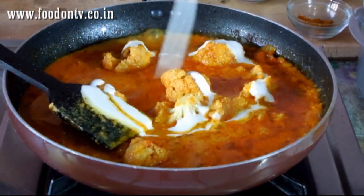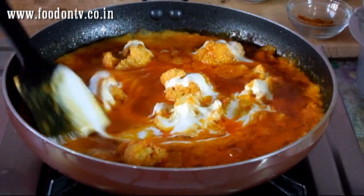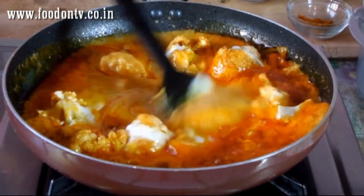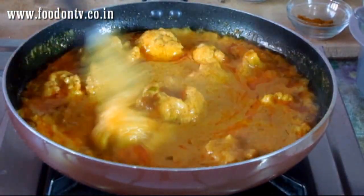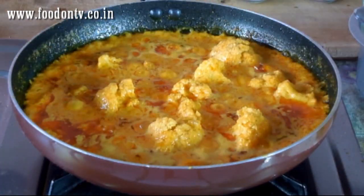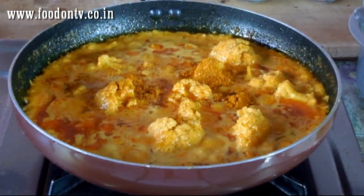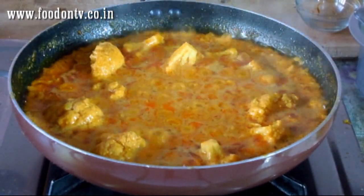Now add the fresh cream. Stir it well and cook it for a few minutes. Again add a little bit of Punjabi garam masala. It smells really good.